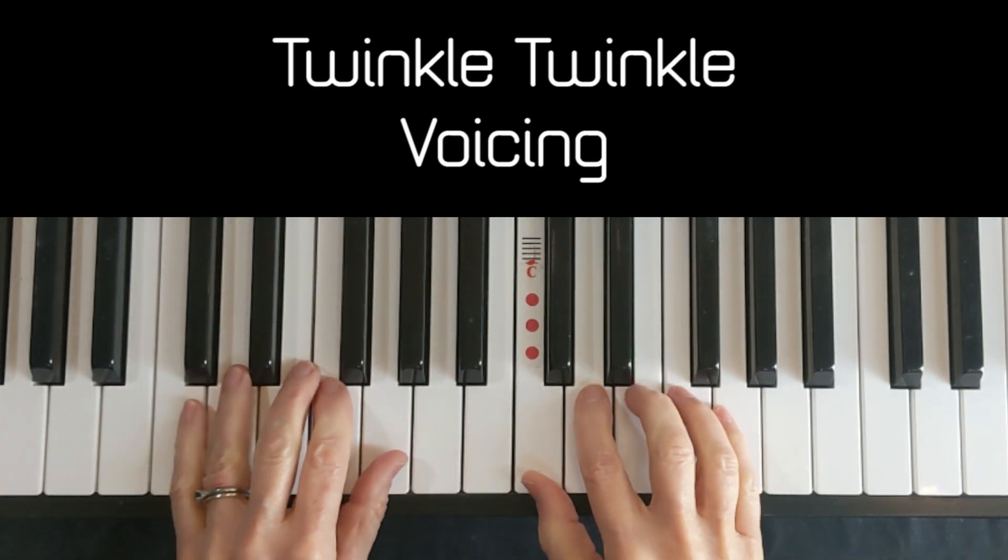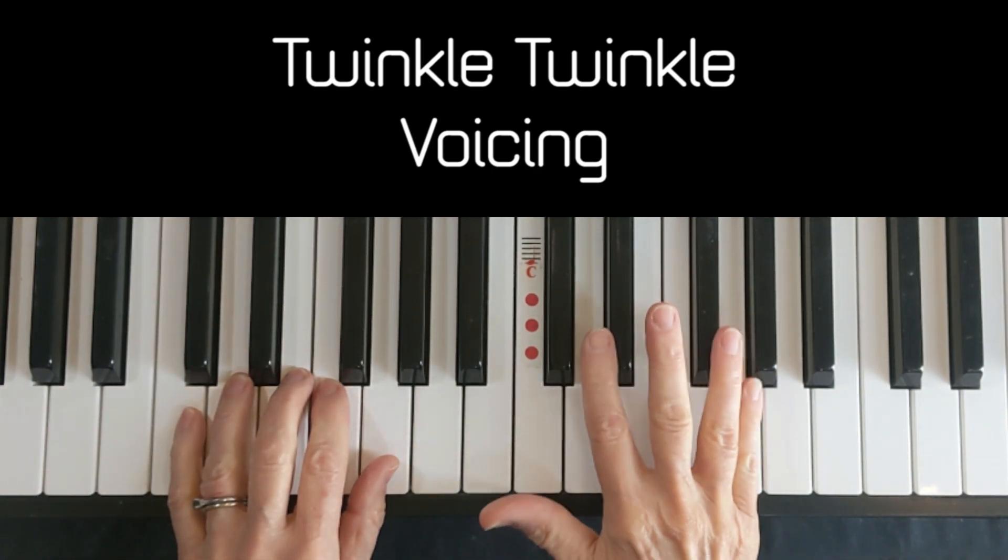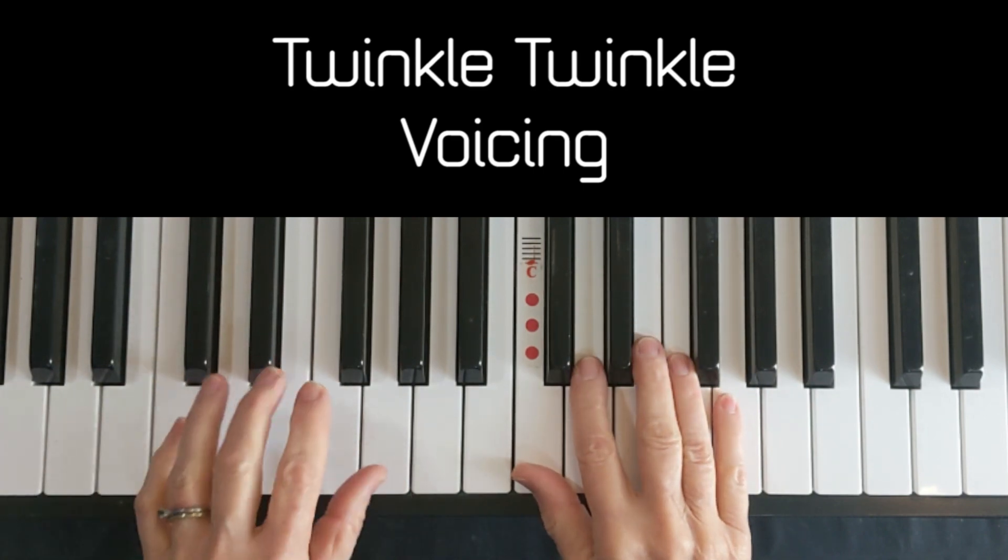Now let me see if I can make those stars twinkle by adding the voicing. I'm going to play mezzo forte on my right hand and piano on my left.